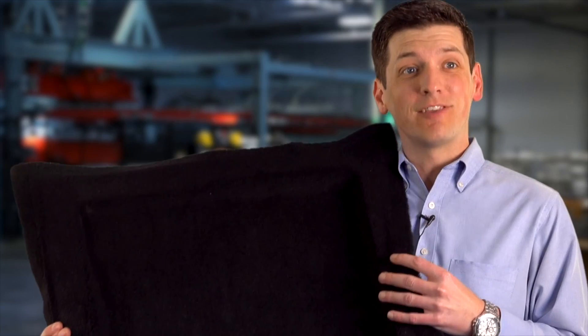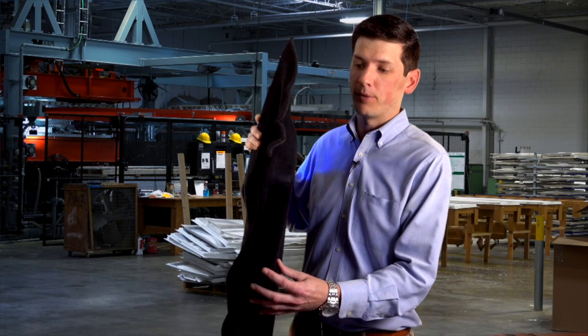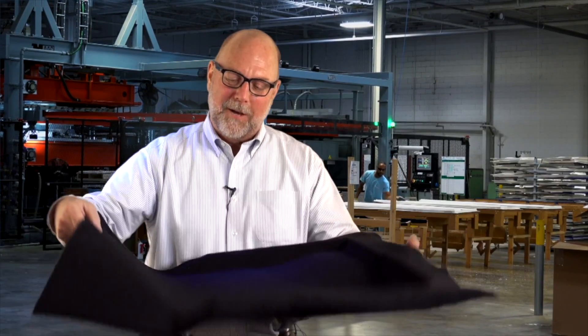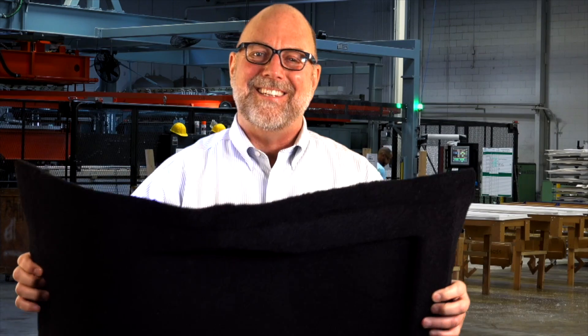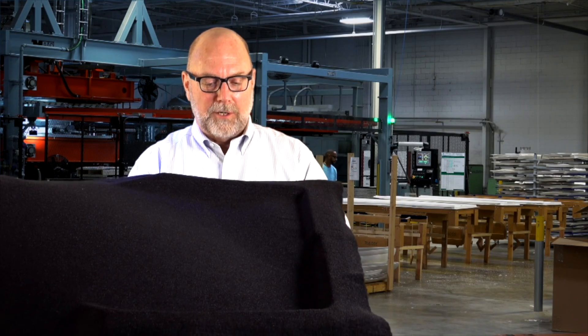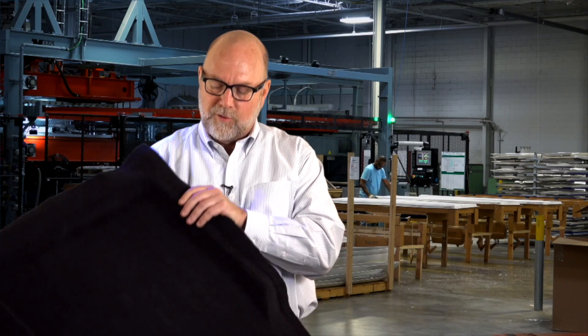When you think of thermoformed plastics, the last thing you think about is a rug for a car. As you can see here, we actually formed a carpet for a car manufacturer. The reason they vacuum formed this is so that it will fit in the front floorboard or the rear floorboard of a car. A company developed a new carpet system — it's got a liner of LDPE 20,000 thousandths thick with a PETG fiber. It's very lightweight and they asked us if we could thermoform it. We said probably not, but we'd give it a try — and it worked out very well.